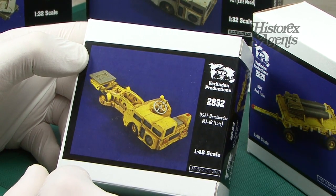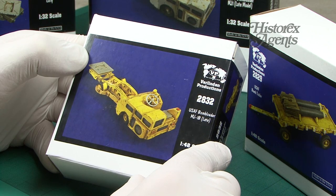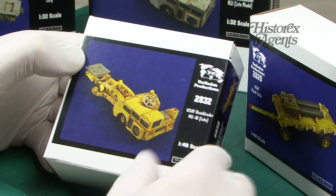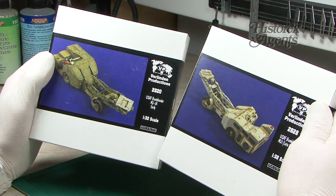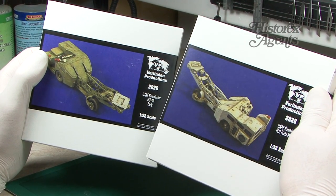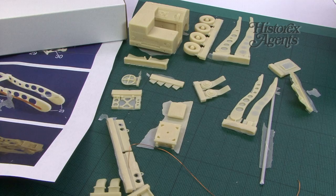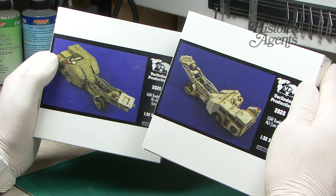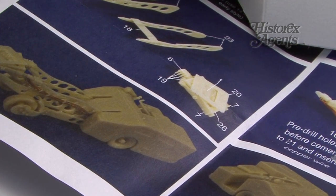Good choice of subject with some instructions and about 20 or so resin parts. In the bigger 1/32nd scale, we've got 2828, the US Air Force bomb loader MJ-1 late model, and an earlier version also in 1/32nd scale. Here you can see all the parts laid out — again, a joy to build and paint.